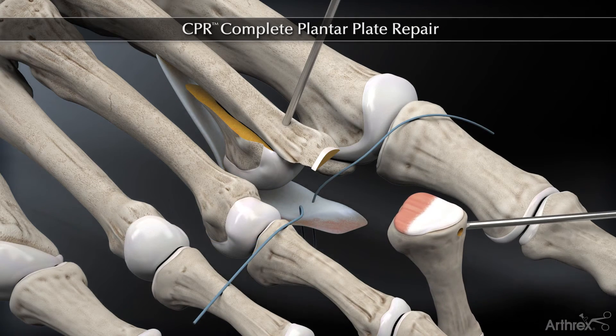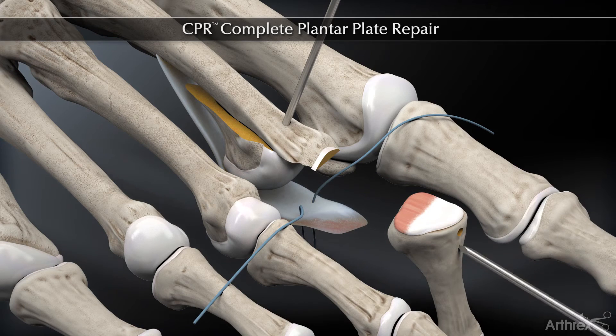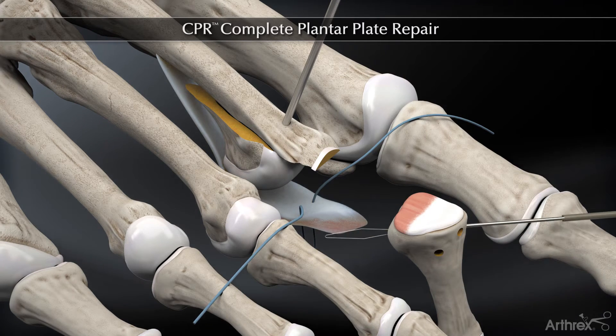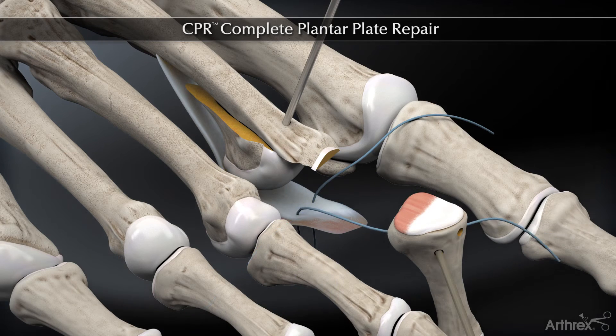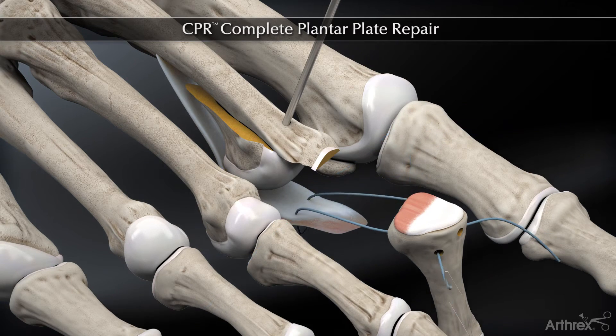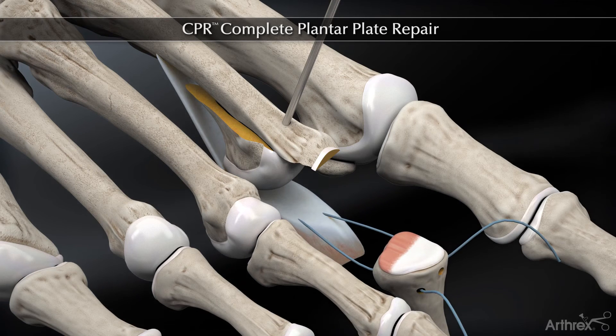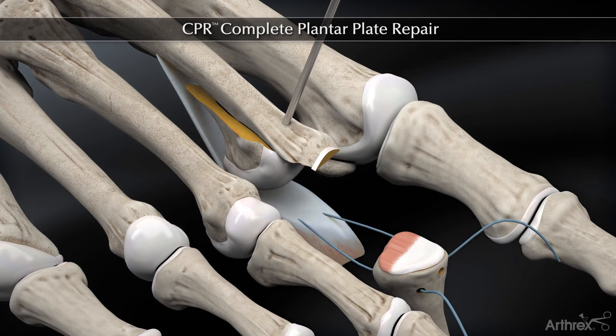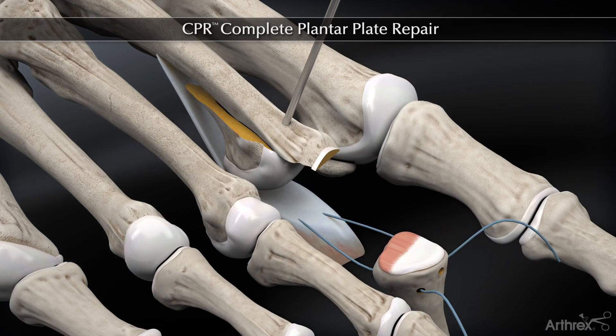We place drill holes in an oblique fashion or vertically on the medial and lateral aspect of the proximal phalanx — this is where we will secure our sutures. We use the suture passer with a nitinol loop and bring the sutures through that drill hole, which is where we will secure the plantar plate.